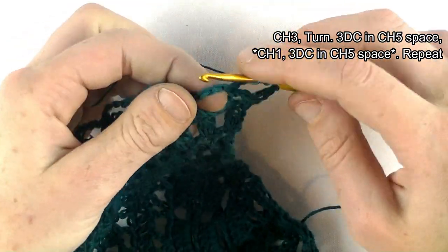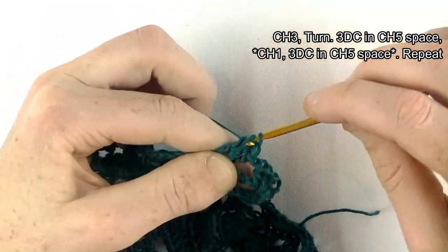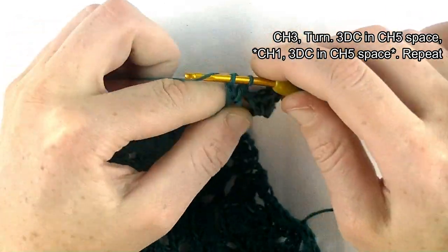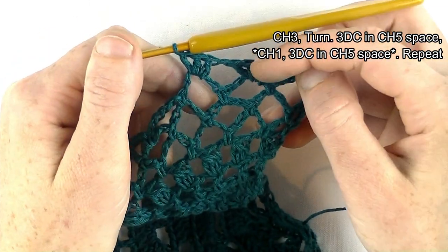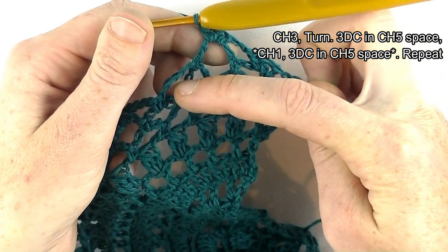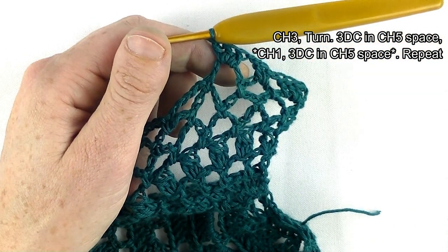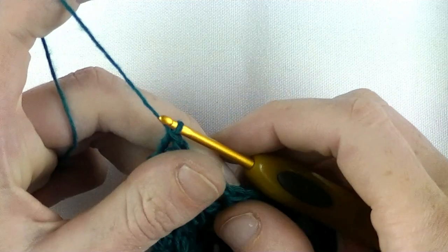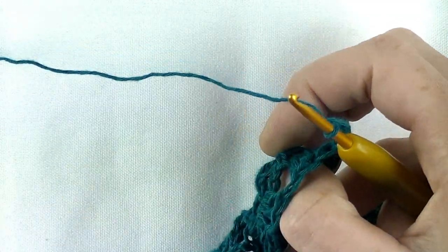Row sixteen: chain three, then three doubles in the same stitch — around the chain space — chain one, three doubles in the next chain five space. One, two, three, chain one, three doubles in the next chain five space. So every chain five space gets three double crochets separated by a chain one. Repeat throughout this row. At the end, make three doubles in the last chain space and one double in the last stitch.